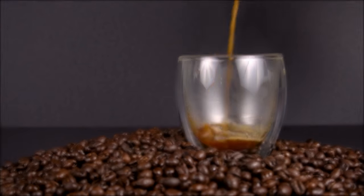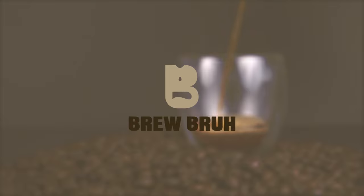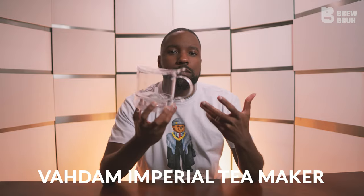Today we're going to look at the Vottom Imperial Tea Maker. Good morning, afternoon, or evening, wherever you are in the world. This is the BrewBroad channel. I am Hurston, and I will be your guide to brewing whatever we brew better. This channel focuses on coffee, tea, and infusion beverages. And today we're going to be taking a look at another way to brew tea with the Vottom Imperial Tea Maker.